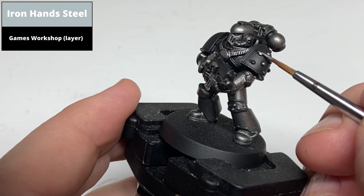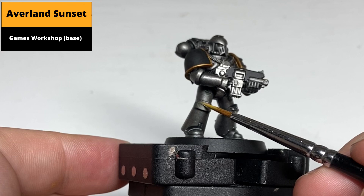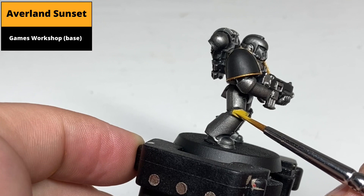The camera missed recording the gold areas, so just pick out the edge of the shoulder pauldrons with Retributor Armour. Paint any areas to be hazard stripes with Averland Sunset — this will take several thin coats because yellow is the worst, but if you're painting it nice and smooth without any crumbing in the paint it should give a nice finish even if it takes multiple layers.